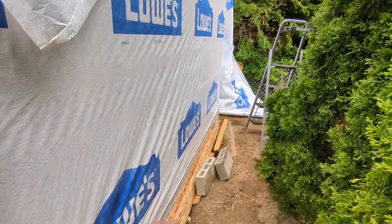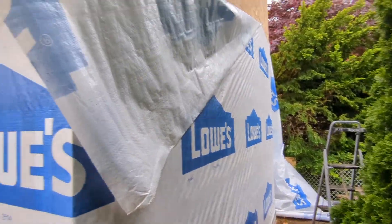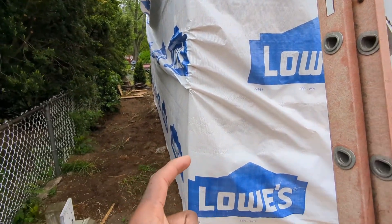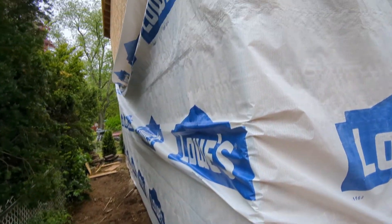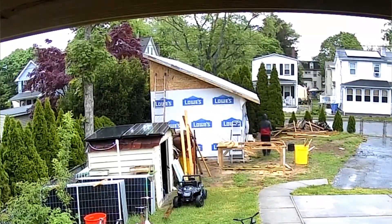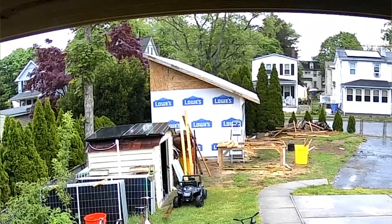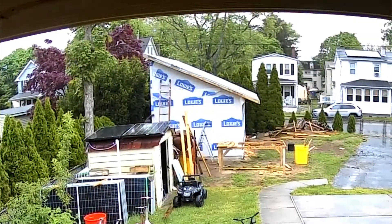I push it upward on the ladder and staple it as I'm going up. Then I repeat the same thing on this side — I pull it toward me, do the bottom part first, and then move upward as I'm stapling it in. I wrapped the house wrap all the way around until I got to where I first started, then cut it off and moved to the top to put the last section on.